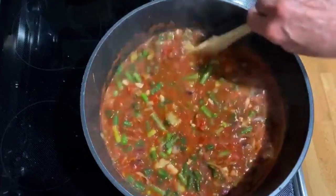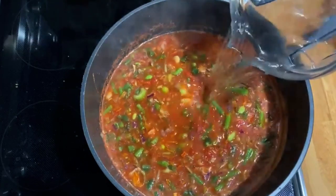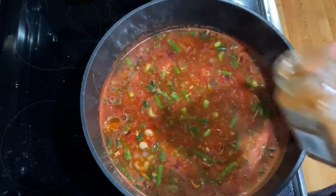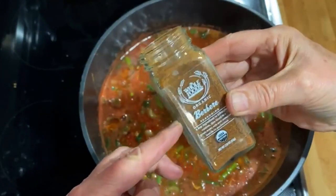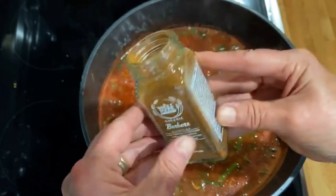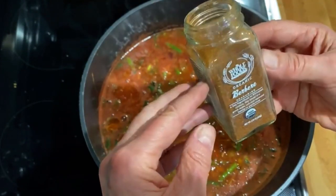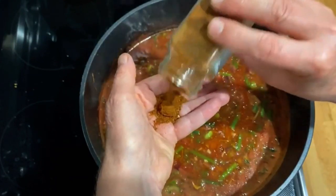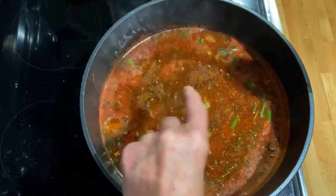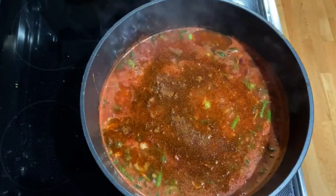This doesn't need to cook very long since most of these ingredients only need a few minutes. After tasting it, I think it needs a little more spice. My go-to is Berbere, which is a key ingredient in Ethiopian cuisine. I used to get it at Whole Foods but this is pretty much the end of my stockpile. I'm just going to give it a generous add — I know roughly how much I like.